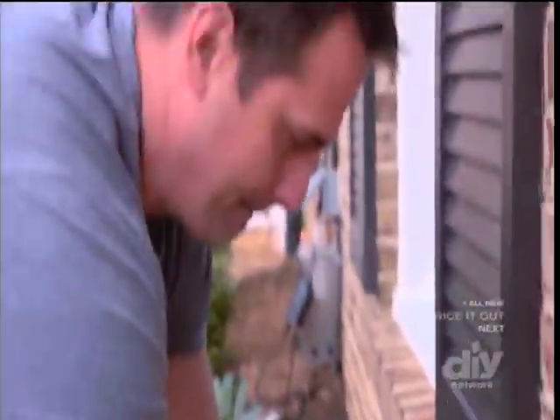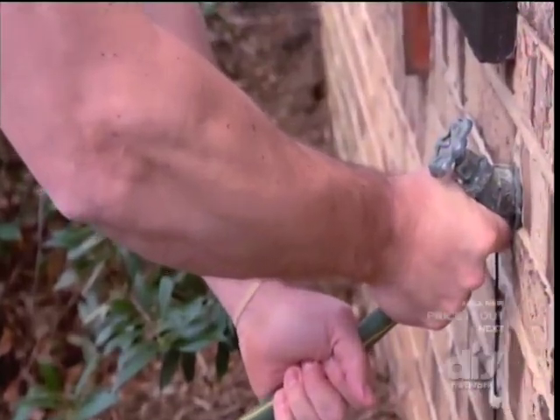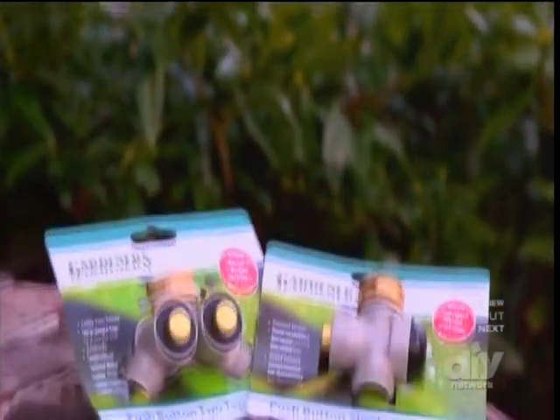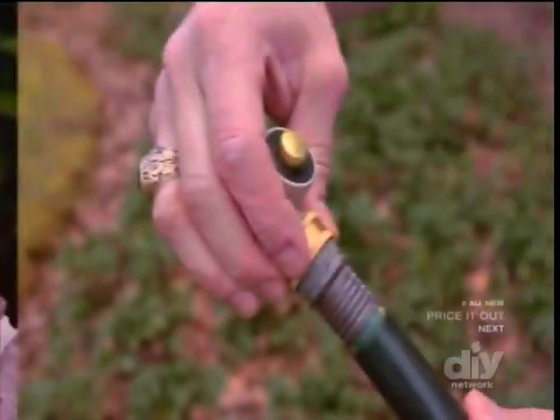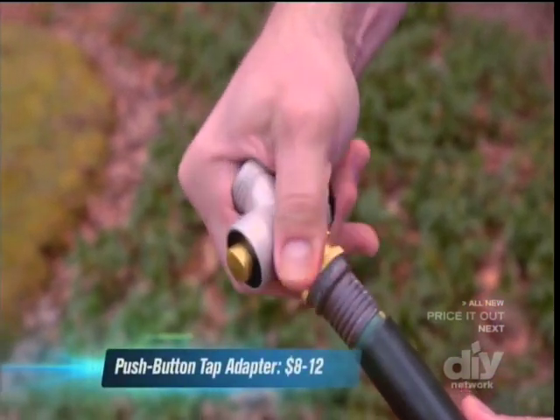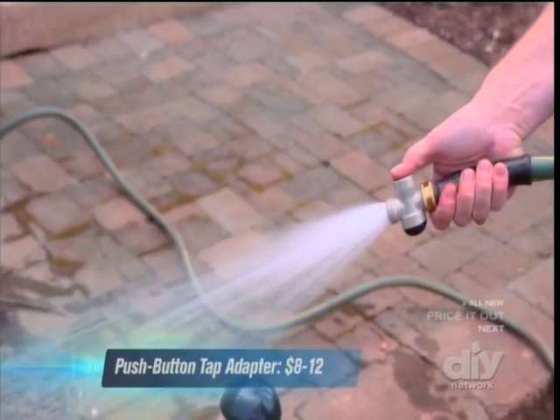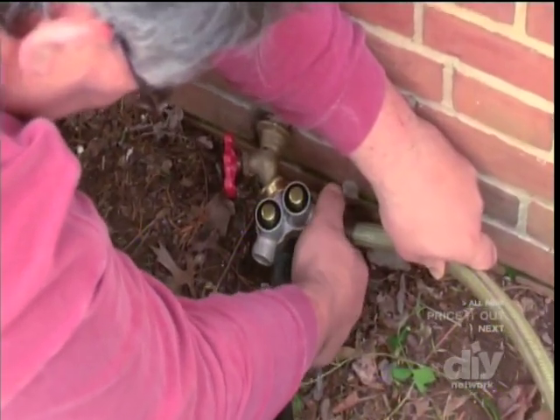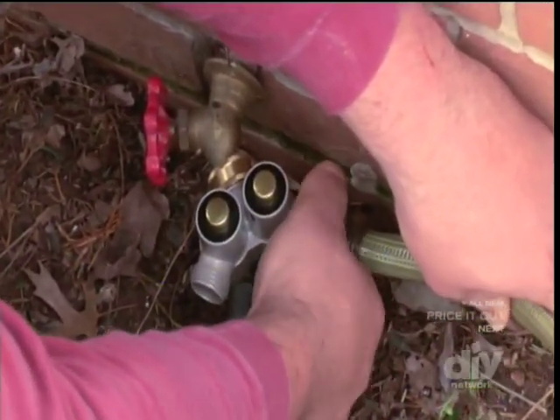Garden hoses can sap your patience, and turning a tap can require real strength. These garden gadgets turn the task into just a touch of a button. Gardner's Supply Company has a solid metal tap control that you simply push to turn on and to turn off. It comes in a single tap or a two tap style. You can install one at your spigot and get easy control.